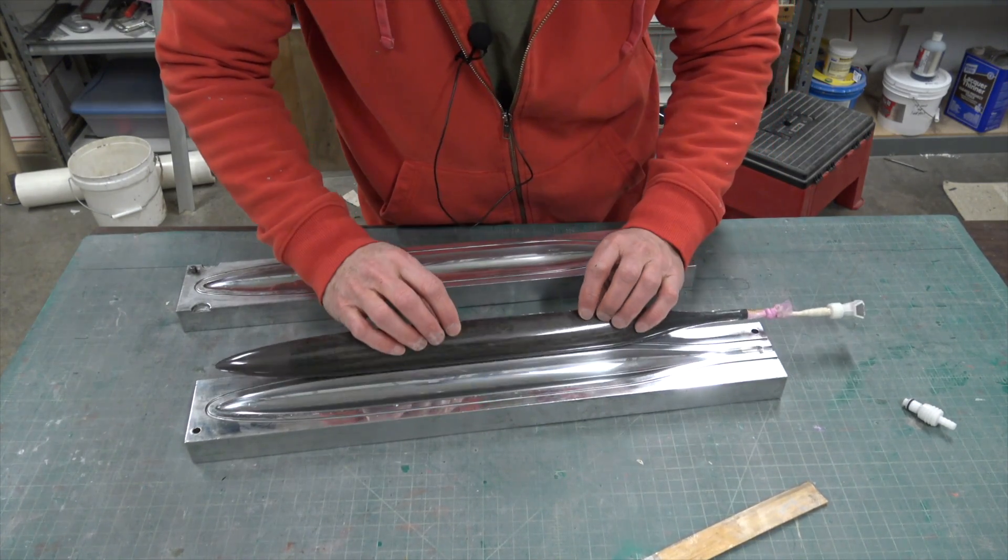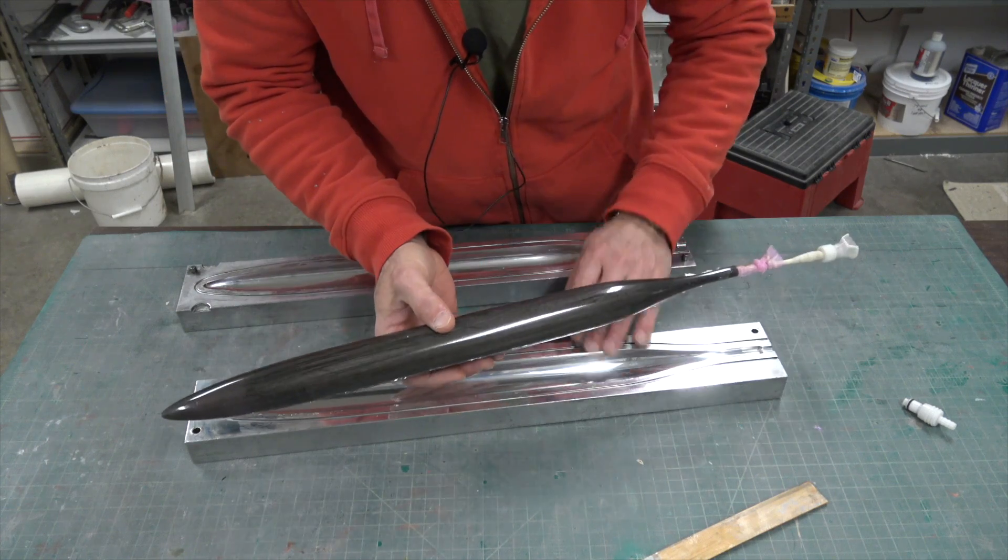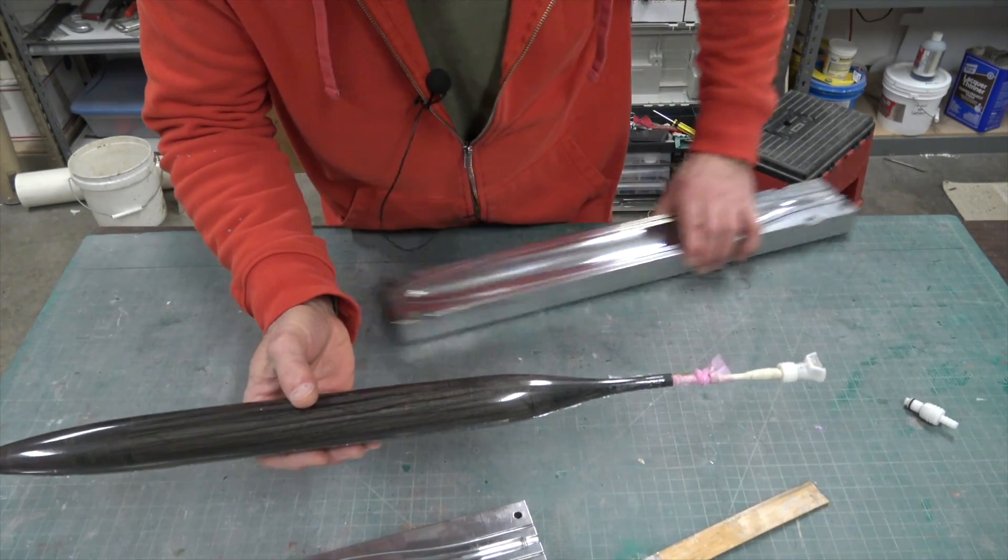And it will just roll right out. So I kind of roll it out, and this one looks pretty nice.